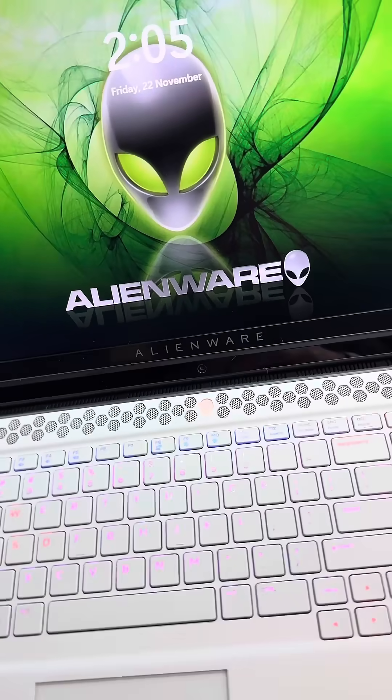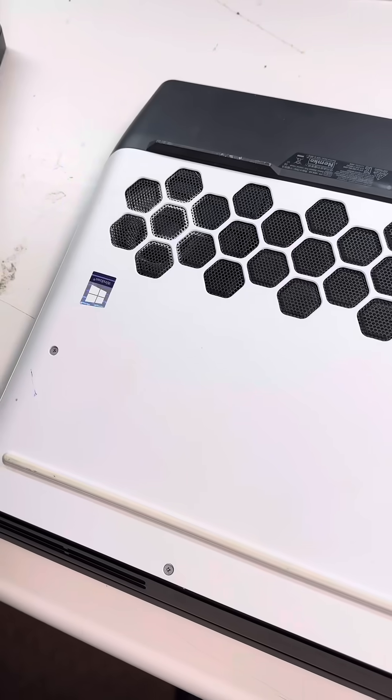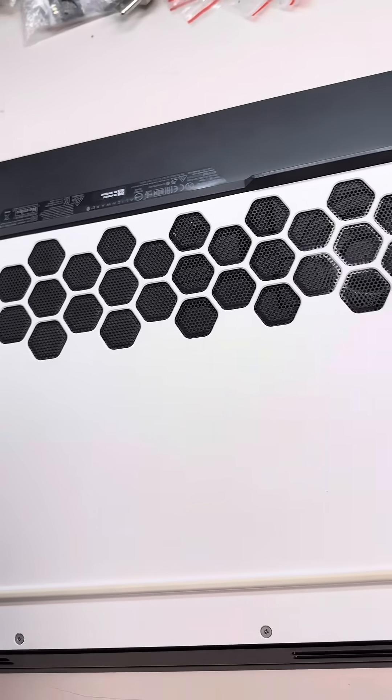Client just got this Dell Alienware system second-hand. Our primary goal is to redo the thermals.